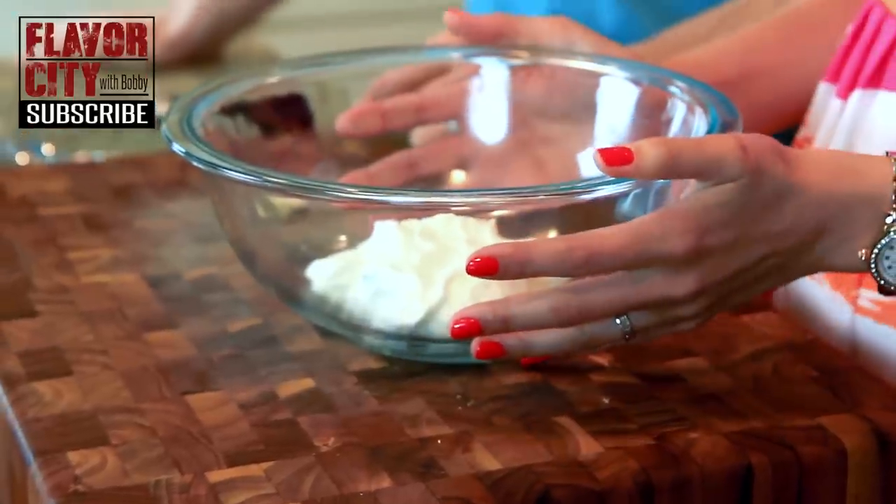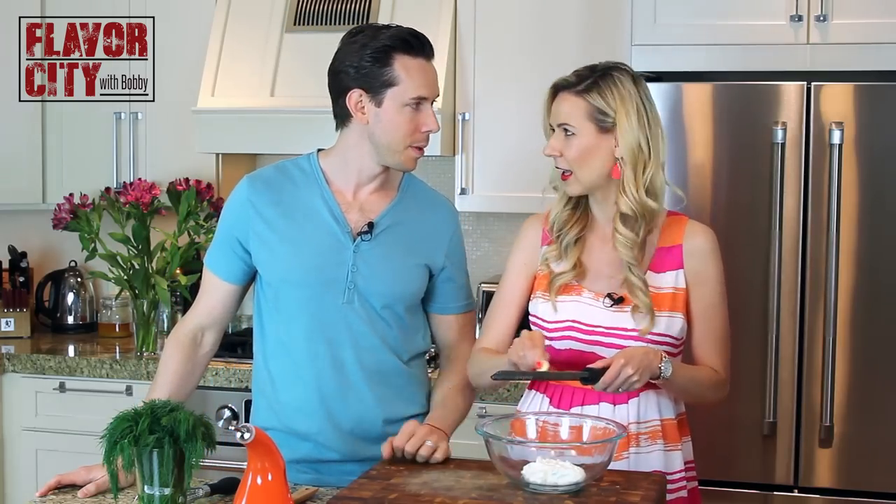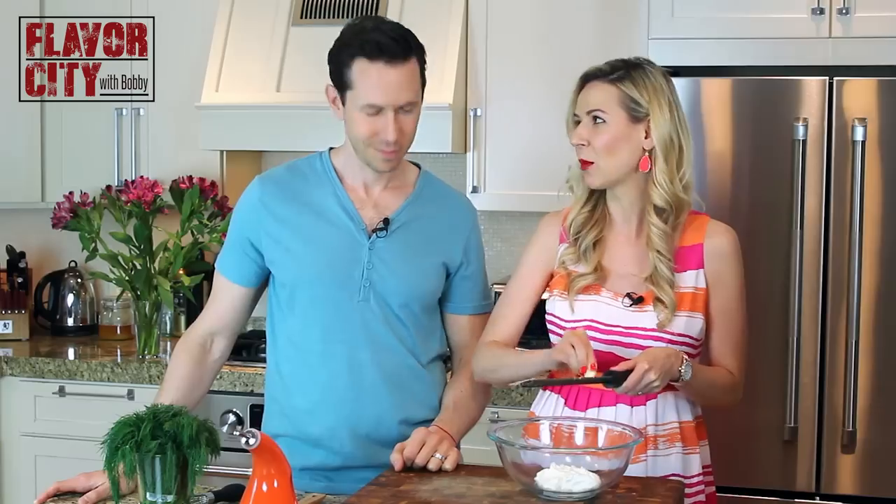In the bowl I have a cup of Greek-style yogurt. You want it to be Greek because it's tangy and thick and it's perfect for this soup. Next, one clove of garlic. I love using the Microplane Zester for this — it's perfect because that way you're not gonna bite into a big chunk of garlic when you're eating the soup.